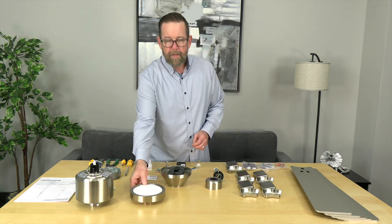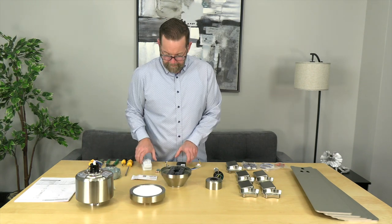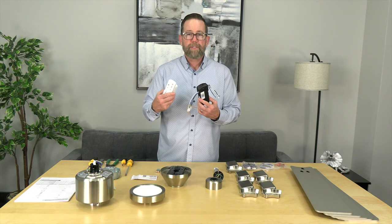You'll have the decorative motor collar cover, the twist and lock LED light kit, the fan motor, and the remote and receiver.